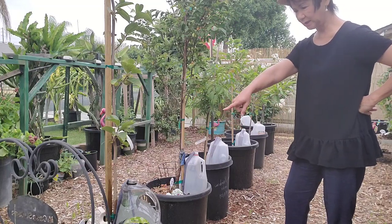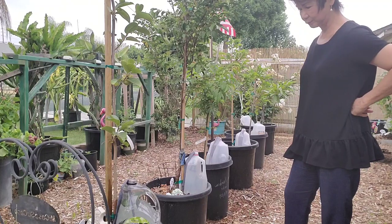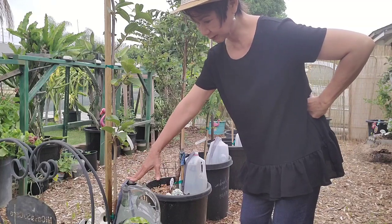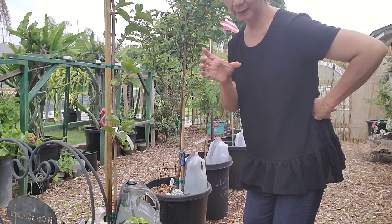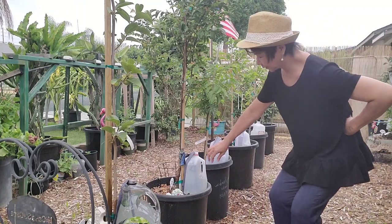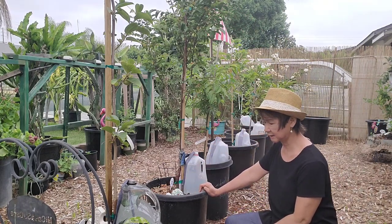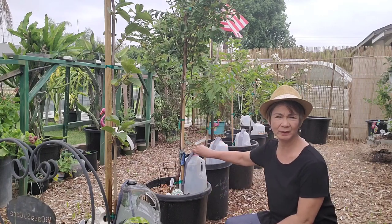Milk jugs or any plastic bottle will do, but I prefer ones with a small opening because it will keep mosquitoes from coming in, unlike plastic jars with big openings. With this one, less mosquitoes will invade your water jugs.